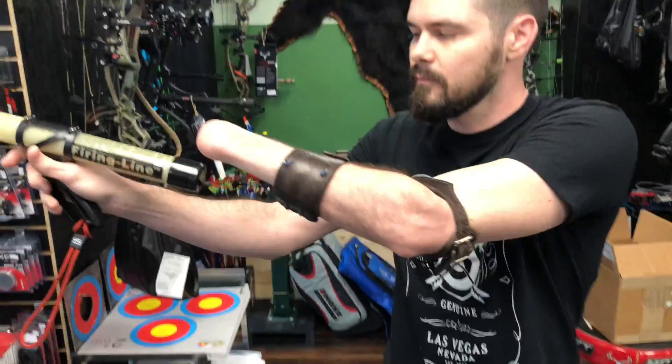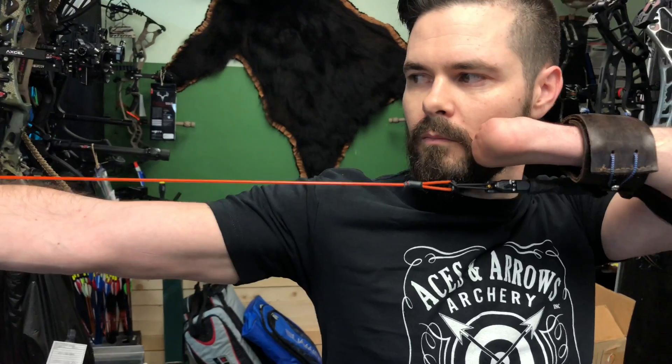A normal D-loop is a little easier for him to loop in there and shoot. Because I have movement here, I have a lot more flexibility.